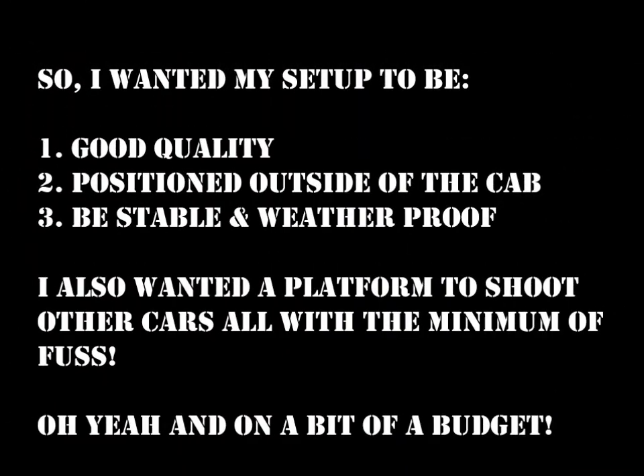So taking all this into account, I realised that I needed my setup to have good quality cameras. I needed them to be positioned outside of the car, they needed to be stable and weatherproof, and I wanted them to give me a nice stable platform to shoot other people.